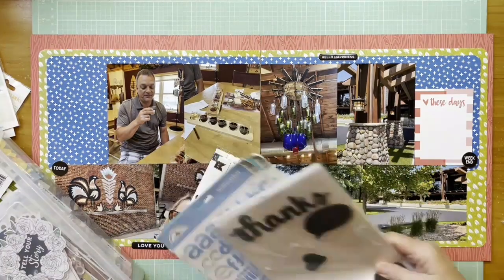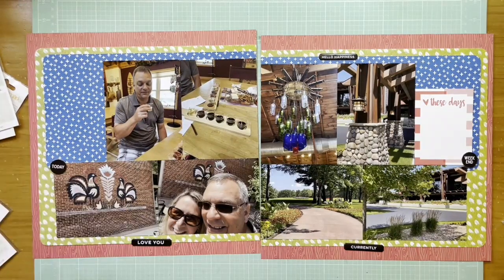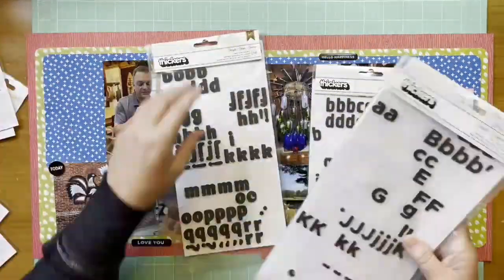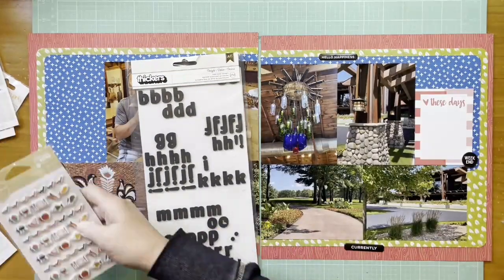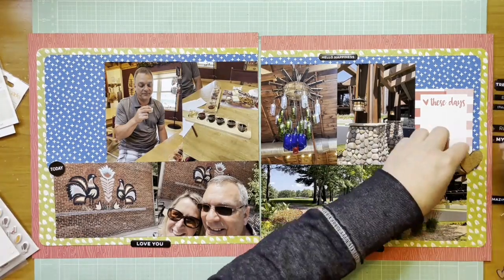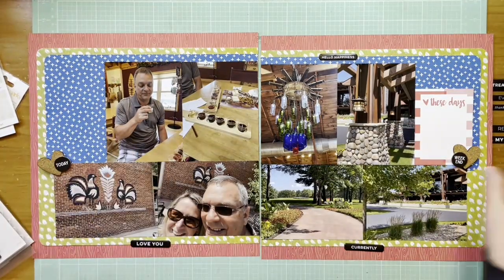I'm also thinking I might want to use black for my title. I was looking at some pre-made titles and couldn't find anything. Then I looked at some Bootin die cuts to see if I could use those and didn't find those either. So I went to my thickers and found three small alphabets - and I do end up choosing one of those.